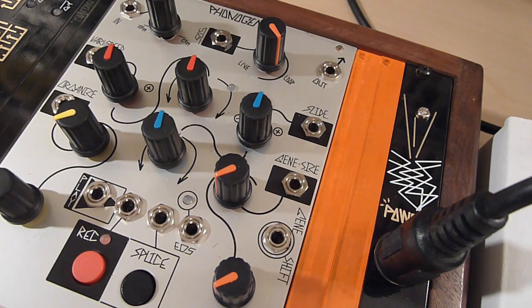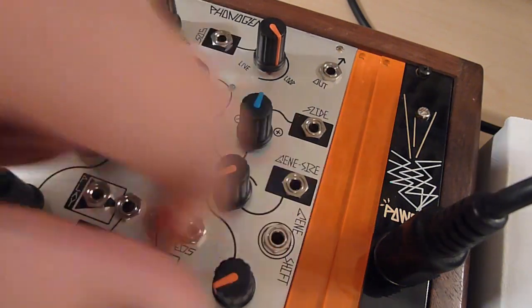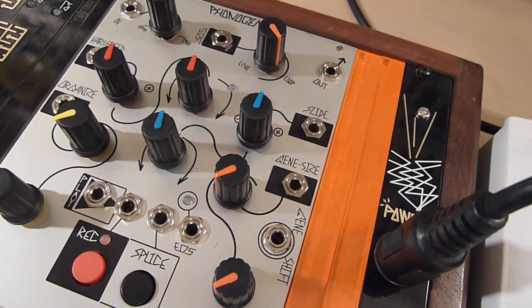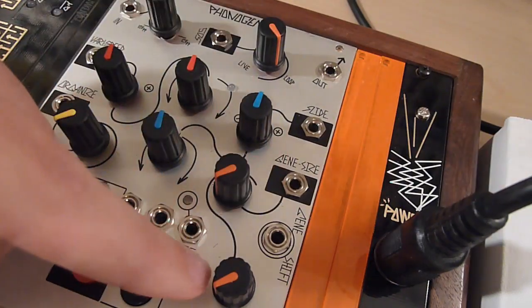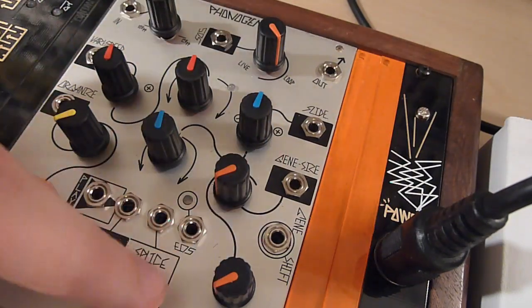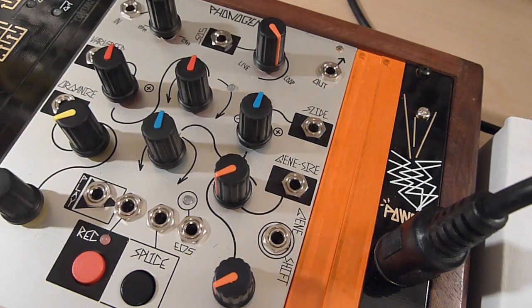Moving on from the tape tool controls, we have the microsound or granular tools. The Gene Size control determines the size of the divided playback buffer. If you imagine a splice as your loop, Gene Size will divide it in half, then in half again, and so on down to a tiny playback buffer. Like the Organize control, it has a regular CV attenuator. Since this is a unipolar control — going from zero to some high amount — it makes sense that it not be bipolar.